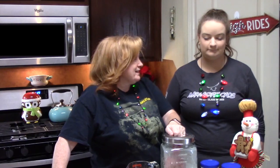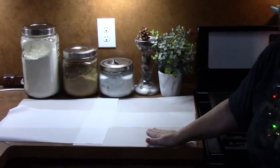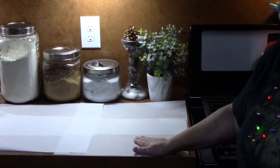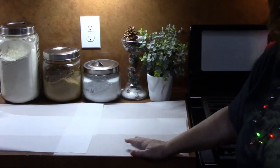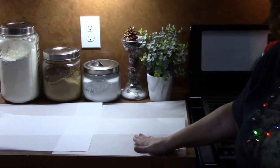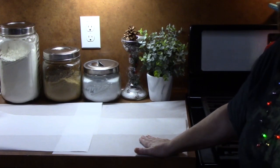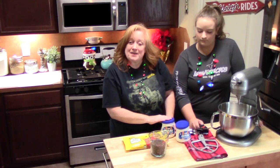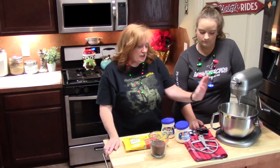Are you ready to get started? She's never made fudge before, so this will be really fun. The first step is to lay down several sheets of wax paper or parchment paper — you want to have that ready once we get the fudge going.